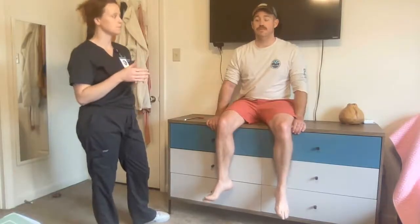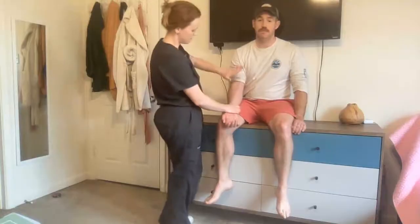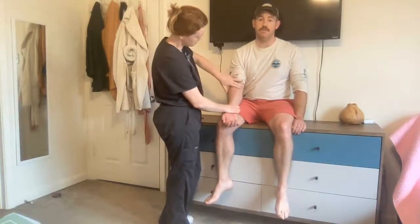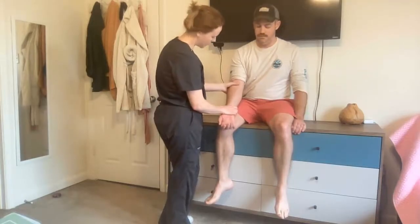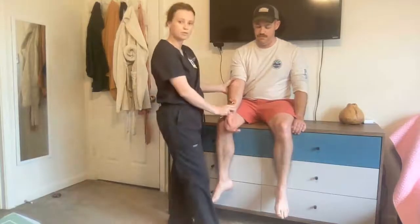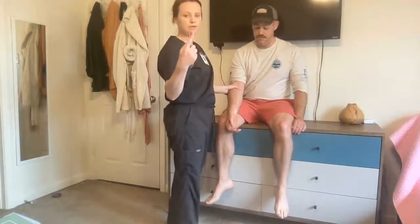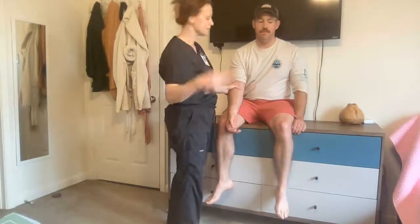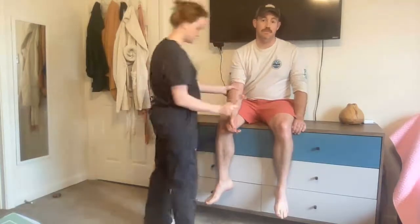Whenever doing this procedure, we want to ensure that we do it on both sides bilaterally to assess symmetry, but for this video we'll just do it on one side. To start off, I'm going to do the patient's bicep tendon. I want to feel along the bicep muscle and go underneath that, ensuring the patient's arm is completely relaxed. I'm going to use my hand to support their elbow, put my thumb on top of the bicep tendon, and use the pointed side of the hammer to tap on the tendon, which would elicit a response in the hand.